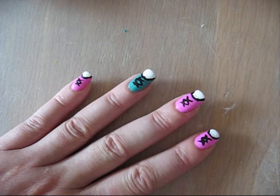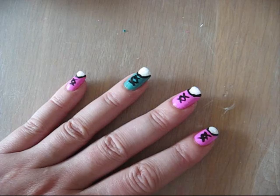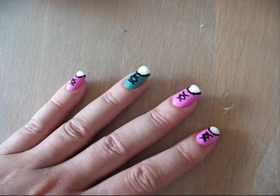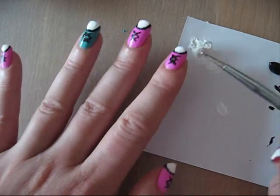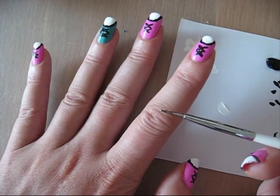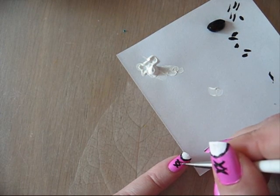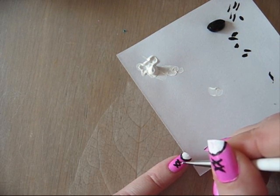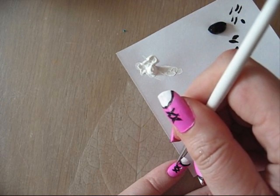We're almost finished with this nail art design. Last thing to do is to make some holes and I'm going to use a white painting again and a very, very thin dotting tool. I just dip it in and I put it there and there.